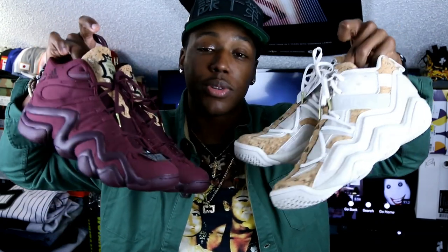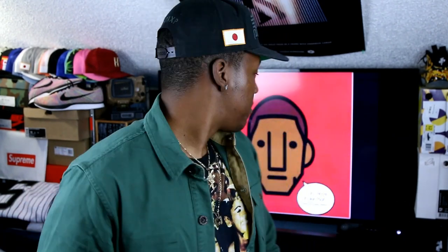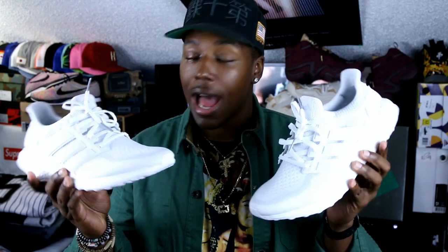Those are definitely my favorite two out of the Vino Pack. Next up and last is a shoe I've actually had for a little while but just hadn't had a chance to talk about. I got it back on the original release on Adidas.com and just hadn't had a chance to get them in hand and show them to you guys.